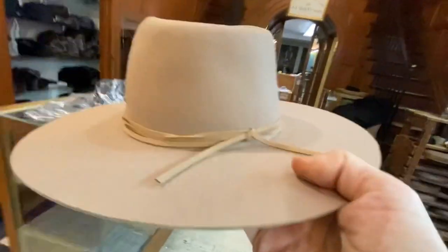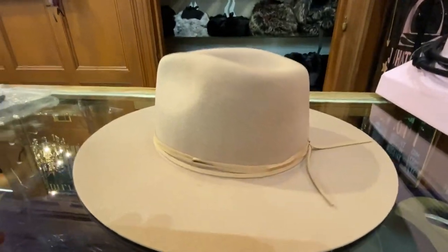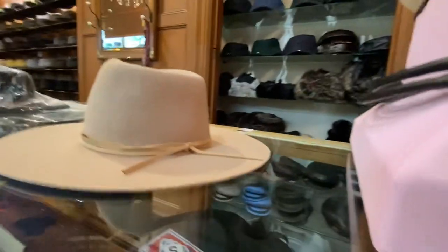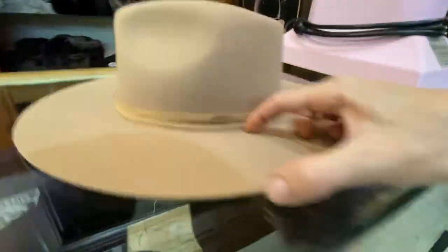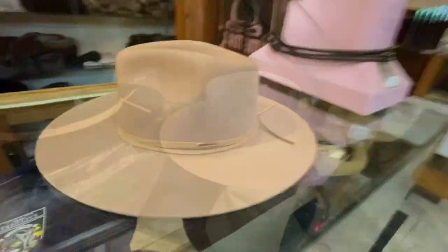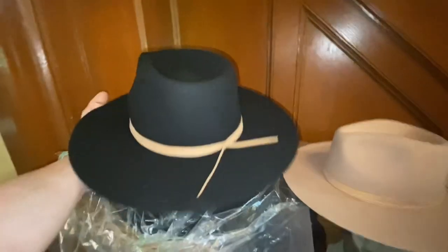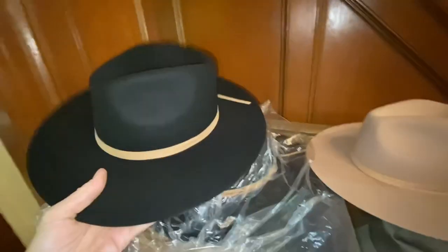Super limited edition. We've got them in a dark color black and a slight color like a sand. It's approximately about a three inch brim. Yeah, these things are gorgeous. Dead flat brim. Hard brim.